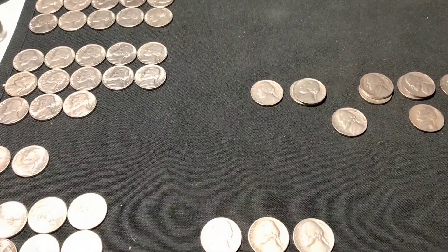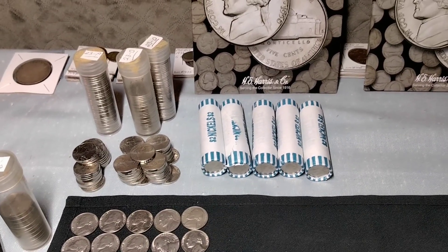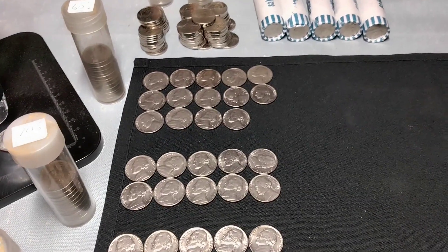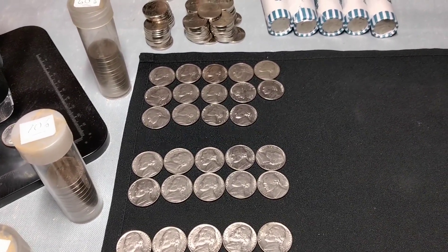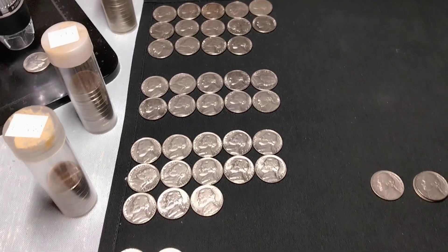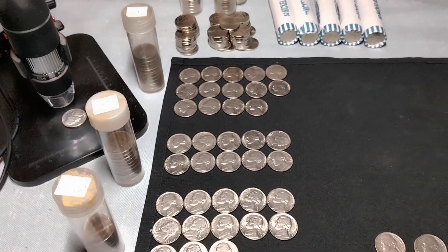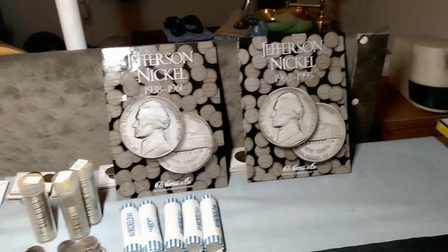Now, how I sort these out: all the 2023s I set aside for next year — when I know what all the errors look like, I'll go through them all at one time. Then the more modern ones — I set aside just one for each mintage, the best I could find in the hunt, for the 60s, 70s, 80s, a couple in the 90s — and I'll put those in tubes as candidates for the books, which I won't populate until I've hunted 10 boxes.